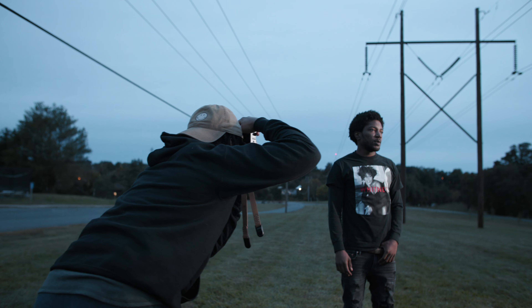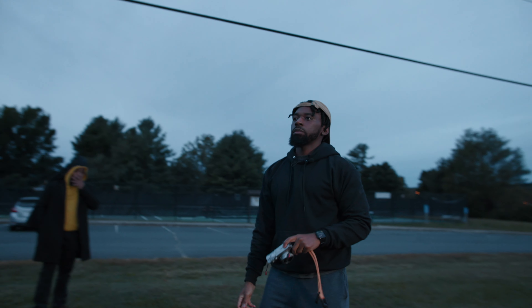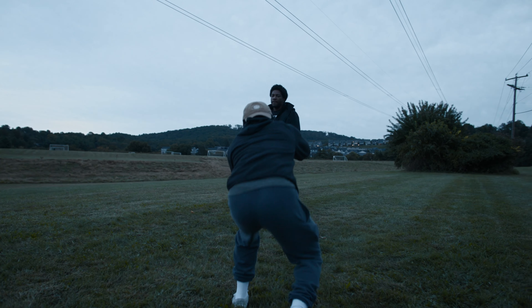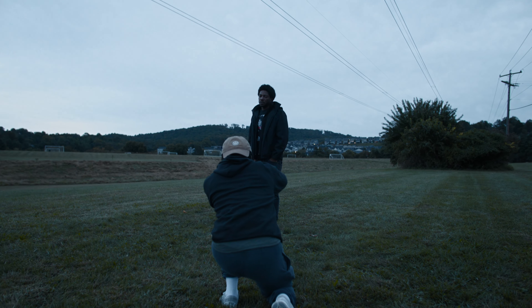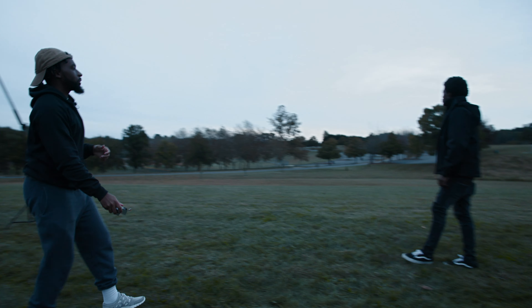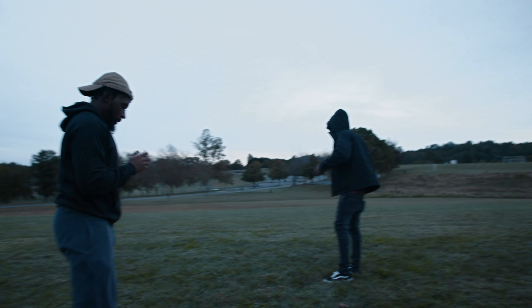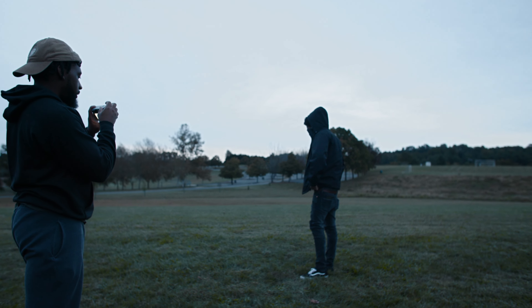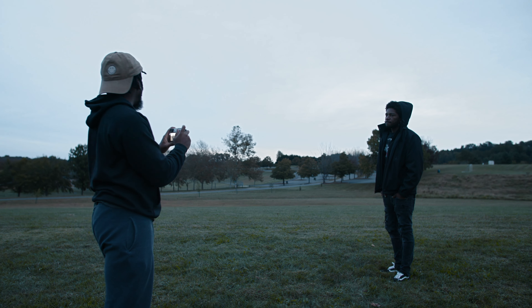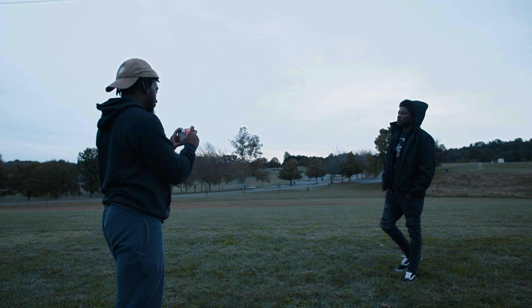Look that way, towards the light. Let me get you over this way. I like the lines right here in the sky. Let me catch some shots with your hood on. I'll try to lower my shutter for these. So kind of just look around, move a little bit more. Just want to kind of get some motion in these photos.